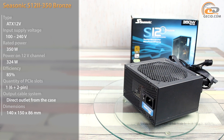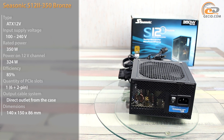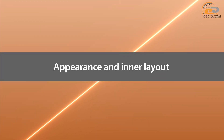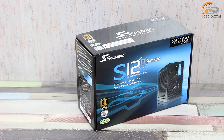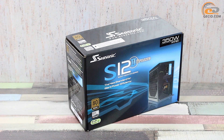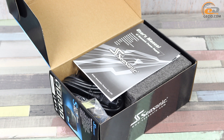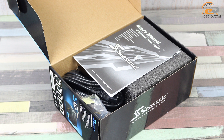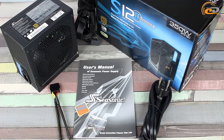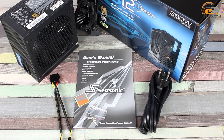Nevertheless, you can find them. For 350 watts, the price is about $45. The power supply unit comes in a carton box with the standard color design of the Sisonic S12-2 Bronze series. Inside we found a standard set: a power cord, a user's guide, and a screw set, as well as a couple of bonuses such as a PATA to FDD adapter and a sticker with the company's logo.